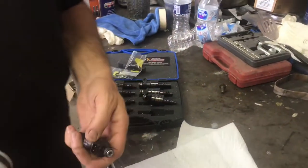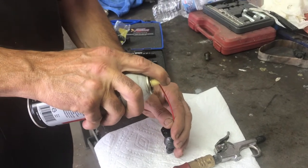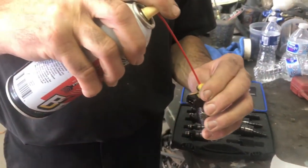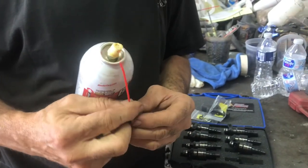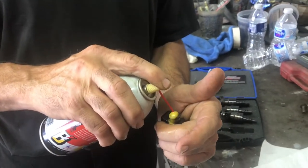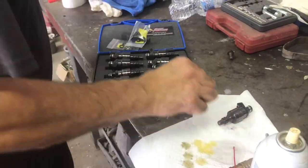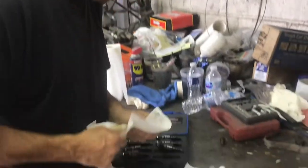Now that it's clean, you want to take PB Blaster, put it in the hole, stick it all the way down in there, and basically fill it — get past the hole and fill it up. It's okay if it gets on the outside. That'll get down in there — that's where we want it to go. Fill it up with fluid and that'll protect the seals and there won't be any issues. When we go to put these back together, blow them out again and they're ready to go.